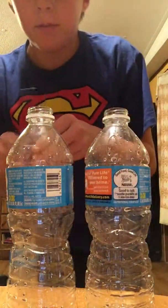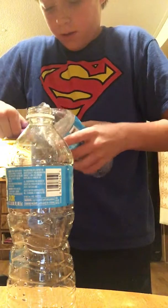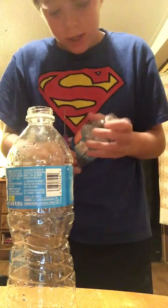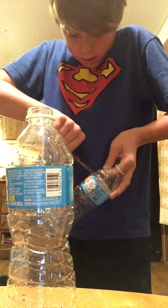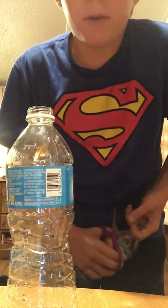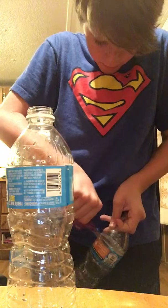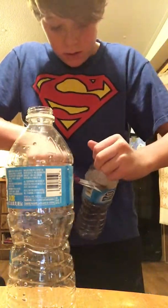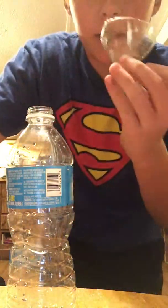And then you're going to need some scissors. There we go. You're going to use this as a funnel.